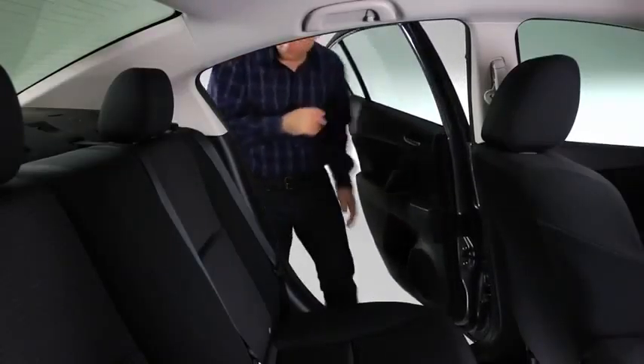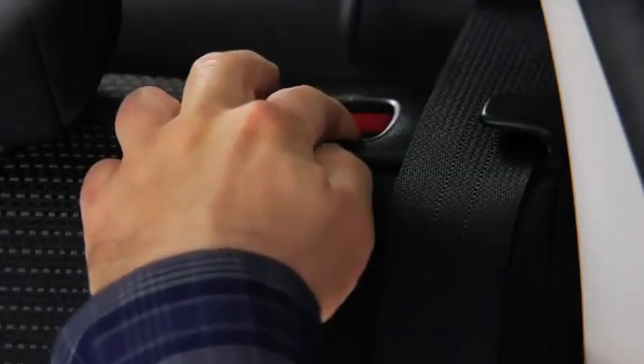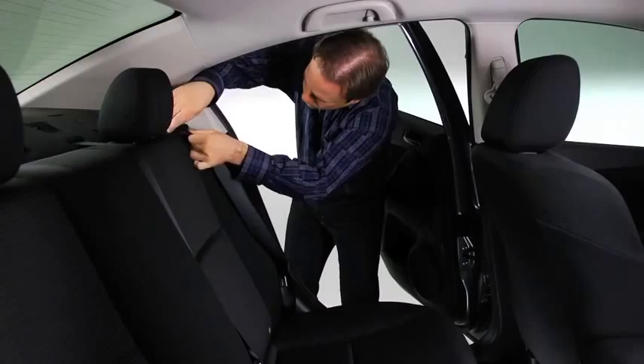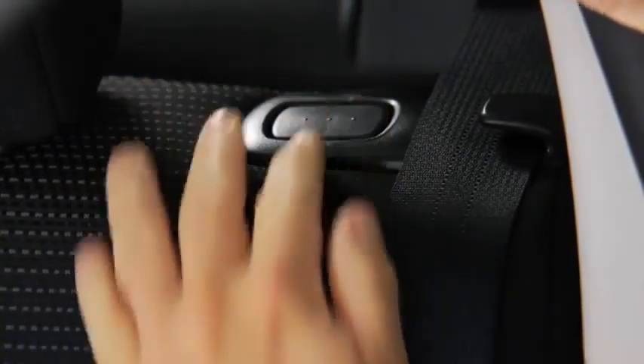To fold the seats, support the seatback with your hand and push the rear seatback knob down. To return the seatbacks to the upright position, lift the seatbacks upright. Pull on the top of the seatbacks from inside the vehicle to make sure they are locked.